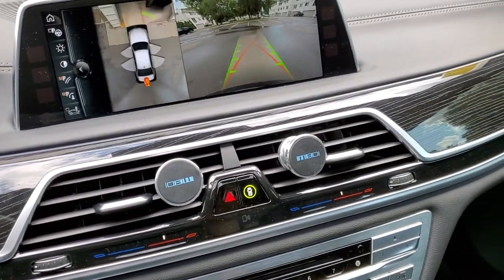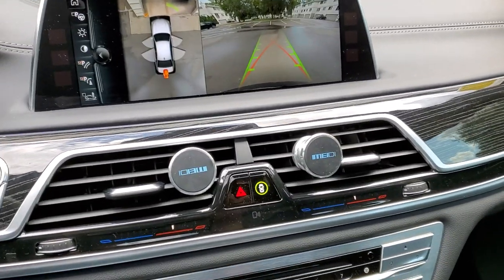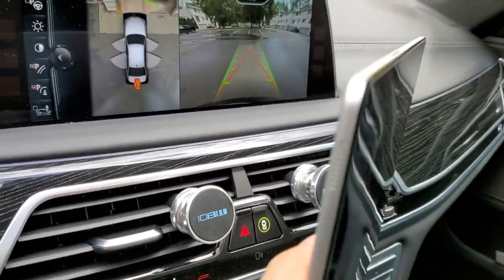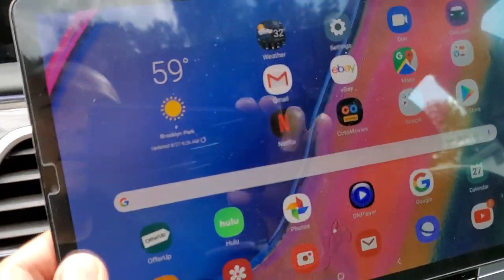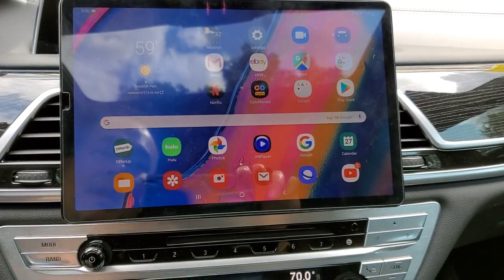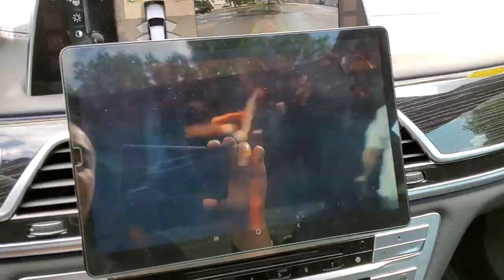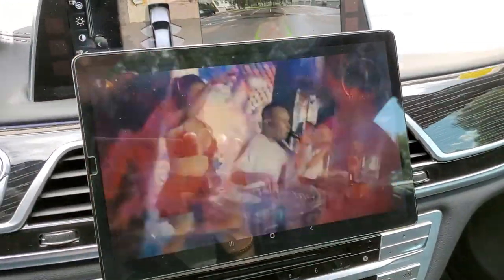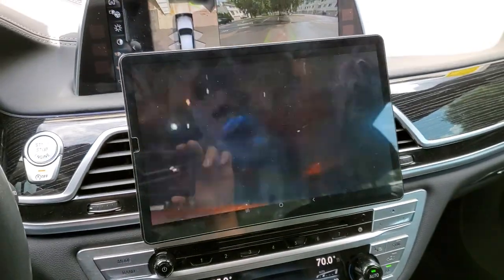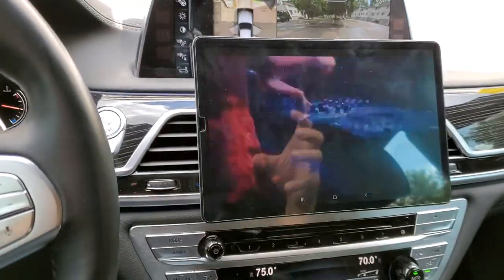If you have an iPad or something you can put it on your iPad — very simple, very tight, so it won't fall out no matter what. Bam, stays on. Now when you drive you can play movies, whatever you want. Very nice, very luxury.